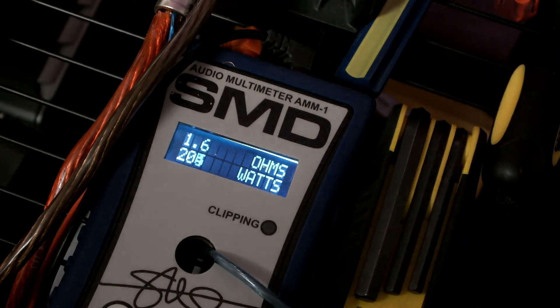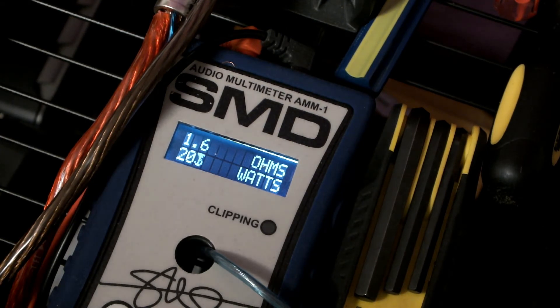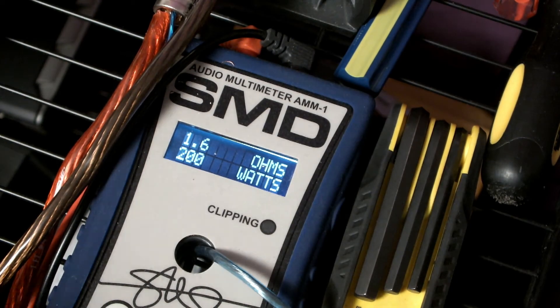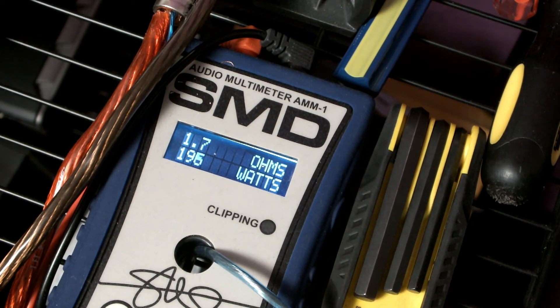The Jensen claims to be a 1200 watt Class D digital signal processor amplifier. Alright, I think that's enough testing.